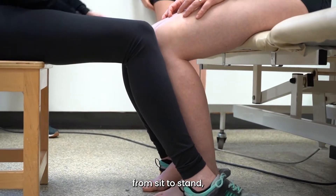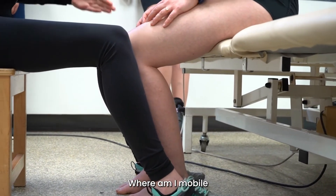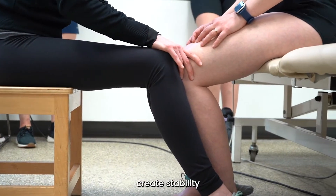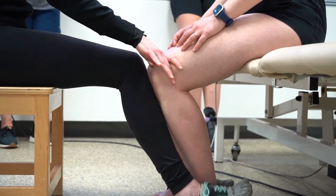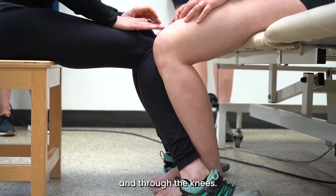When we move from sit to stand, it's all about thinking about where am I stable, where am I mobile at this point in time. I'm going to first create stability through the legs, through the feet and through the knees.